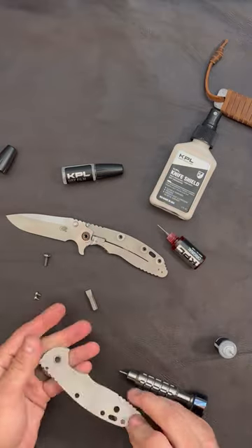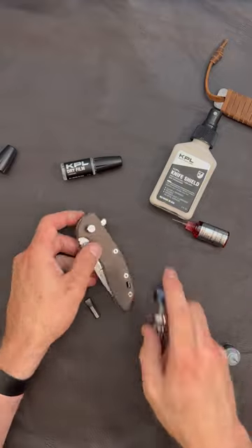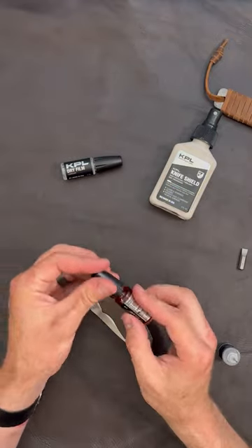Now that we've got it lubricated, let's reassemble this knife by going in reverse order. You can also lubricate your knife without disassembling it by simply adding knife pivot lube products and swabbing away any excess.